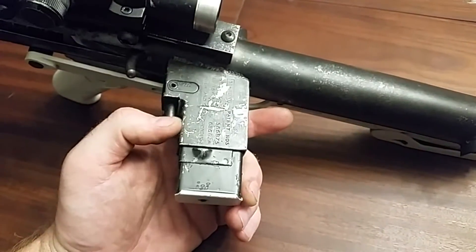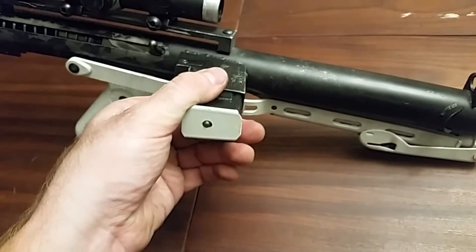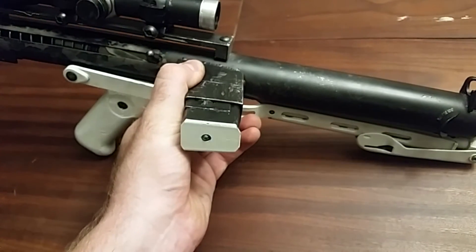You'll note the magazine is based on a Sten, not a Sterling. I cut it down to nine rounds. It typically feeds like six reliably, but that was the size that it resembled.